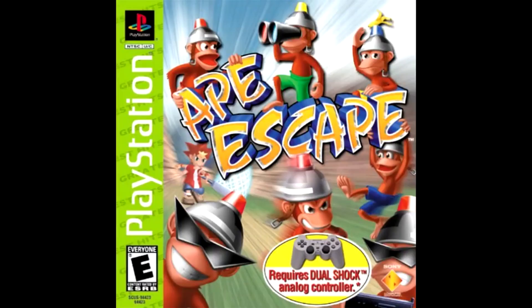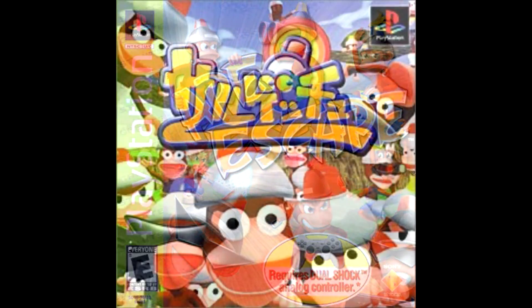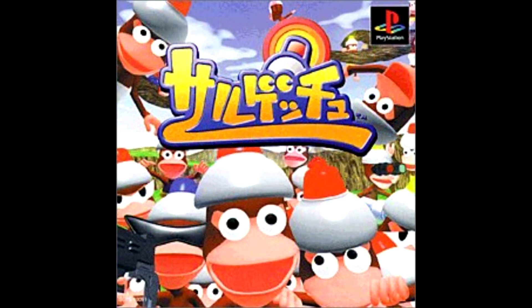Phew! That was close! How does it compare to the Japanese cover? It's bad — bad, but in a different way. Way too clustered.